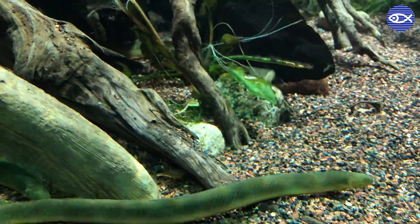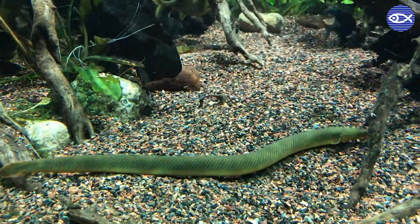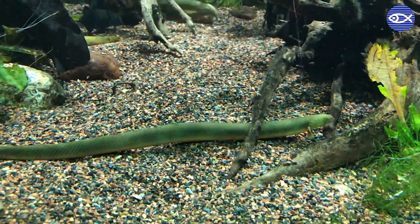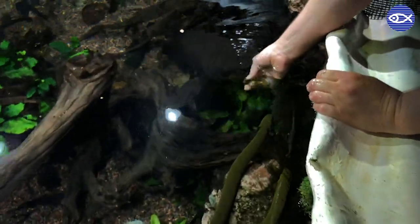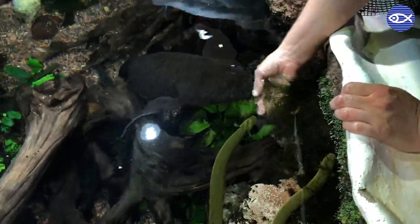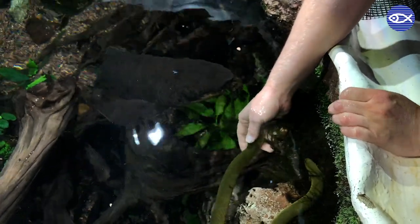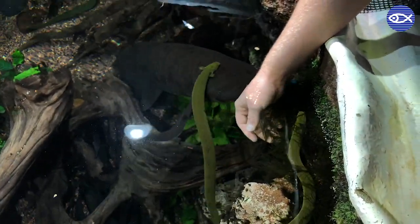It depends on how much they like eating. That is a common misconception — people don't think fish are very intelligent, but we actually train a lot of our fish here at the aquarium to do these unique feeding strategies like Allison is showing you. And as you can see, our rope fish are now pros at this hand feeding.